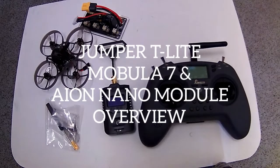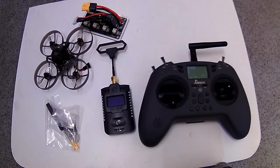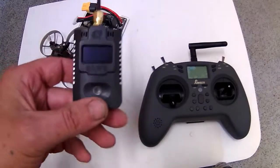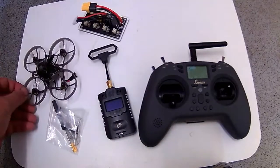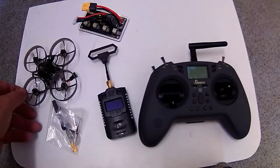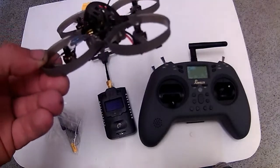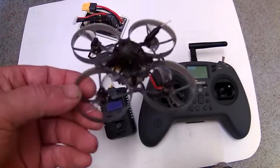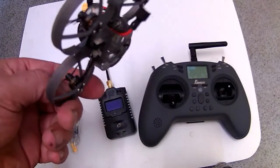Hi, Cyclops FPV here, and welcome to my overview of the Jumper T-Lite V2 ELRS, my module, the Mobulus 7, and the bits that you get with it. We'll start off with the Mobulus 7. I'm not going to go too in-depth with the motors and all that, because by now everyone knows what's inside it.